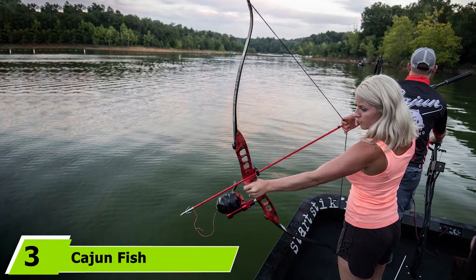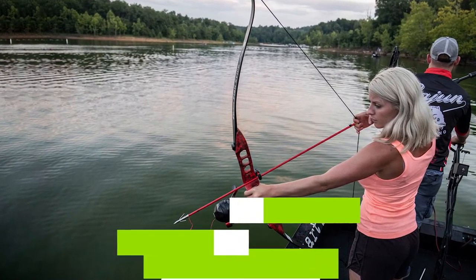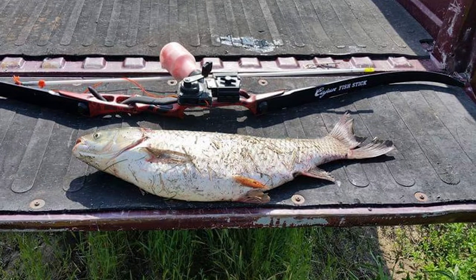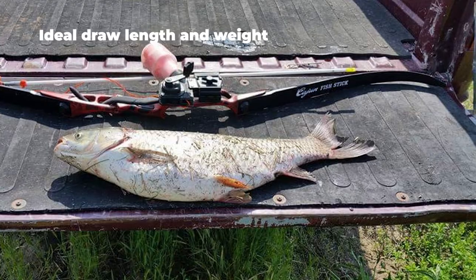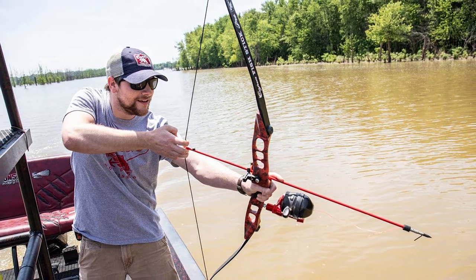The number three position is held by the Cajun Fish Stick Takedown bow fishing bow. This pick-up-and-head-to-the-water kit is ideal for both seasoned and amateur bow fishers. From normal easy fishing to swamp fishing, the high-quality aluminum riser and synthesized limbs definitely serve their purpose. The lightweight gear eases movement whilst its 45-pound draw weight and 56-inch draw length makes it shoot easy, smooth, and accurately.